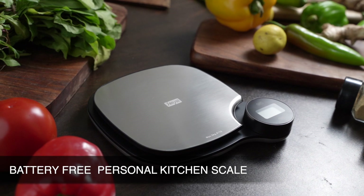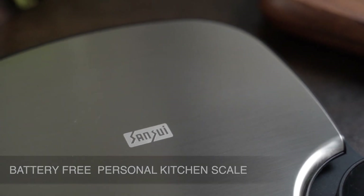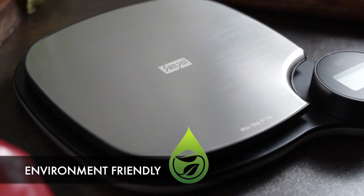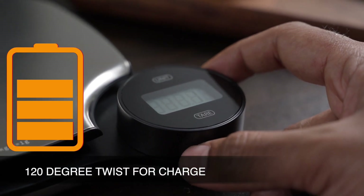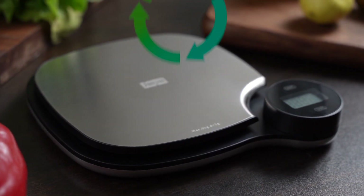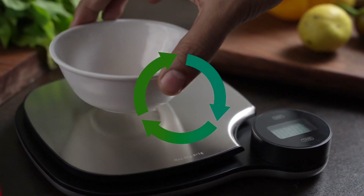The Sensui battery-free personal kitchen scale — it's battery-free, no hassles of buying or changing batteries, making it environment friendly. One quick twist of 120 degrees gives the power to weigh; it converts kinetic energy to electrical energy.